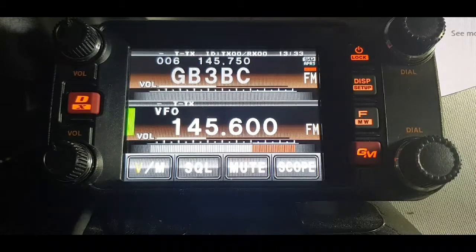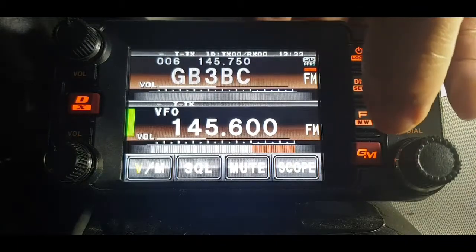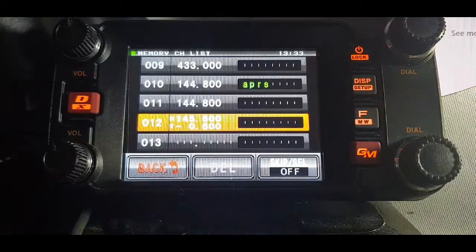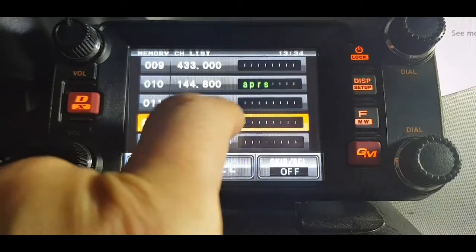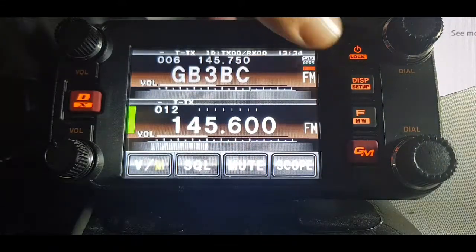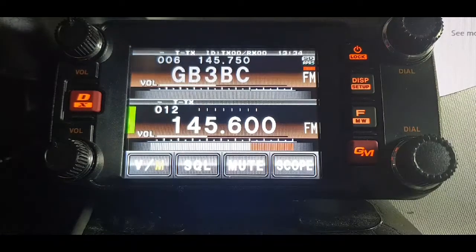So now we want it in our memory. What you do now is hold down the F — it puts it in straight away. It's in there, so let's go.